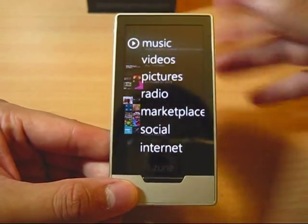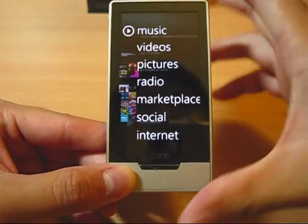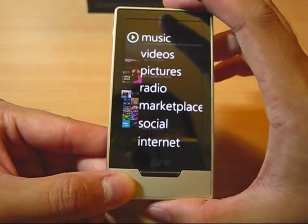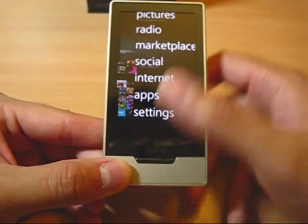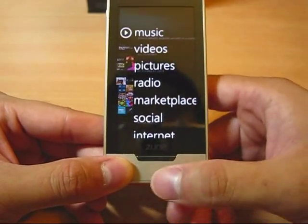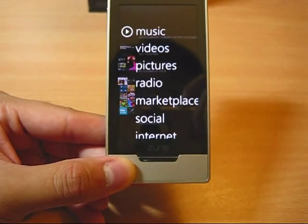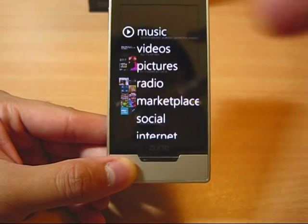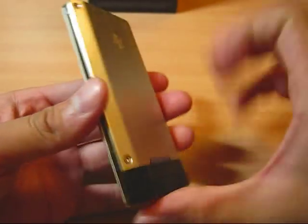Thanks for watching this basic review of the Zune HD — too much iPhone recently. Let's go for the video soon. Stay tuned. Video Reborn. Zune HD 32GB Platinum.